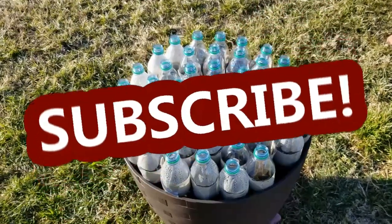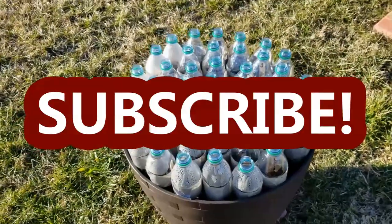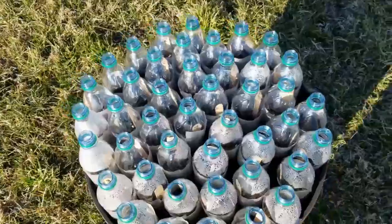Hey guys, it's Stacey here. Welcome to my channel, Life's a Project. I wanted to give you a quick update on my first round of winter sowing.